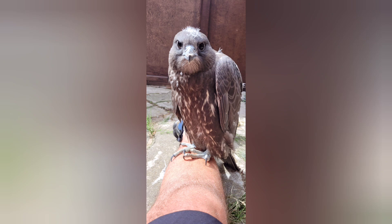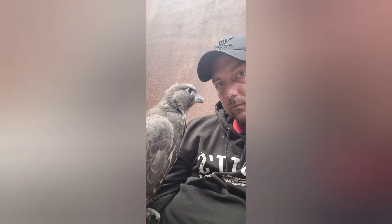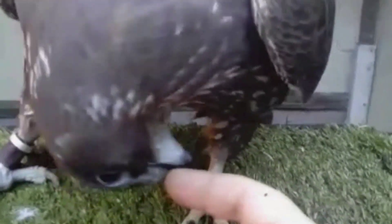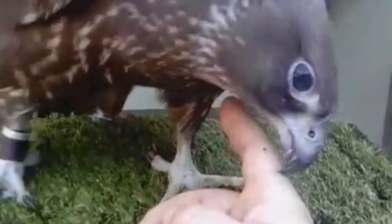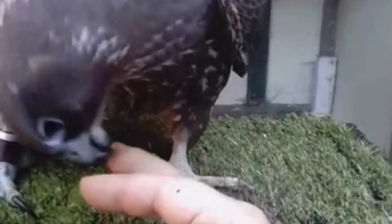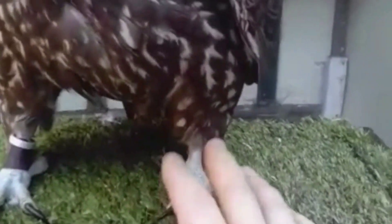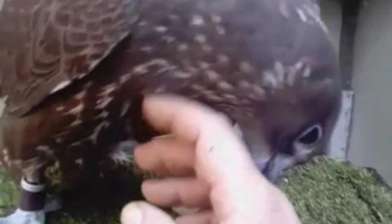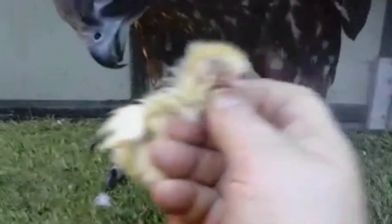To build this bond, it's important to spend as much time as possible with your bird. This will help build trust, which will then help a lot when it comes to training the bird. Don't get me wrong — it can be challenging raising an imprint, but done right, with the right time and patience, it's rewarding to have that bond, and honestly it'll last a lifetime.